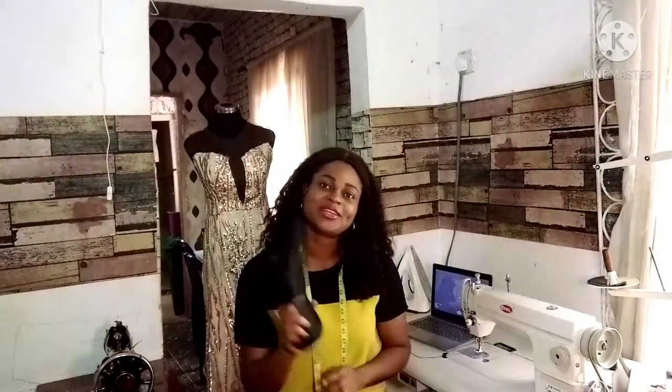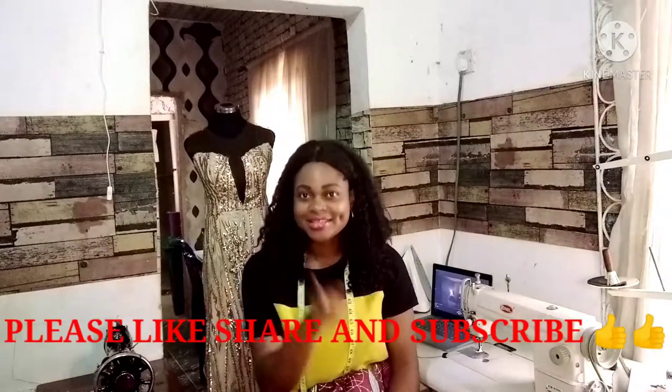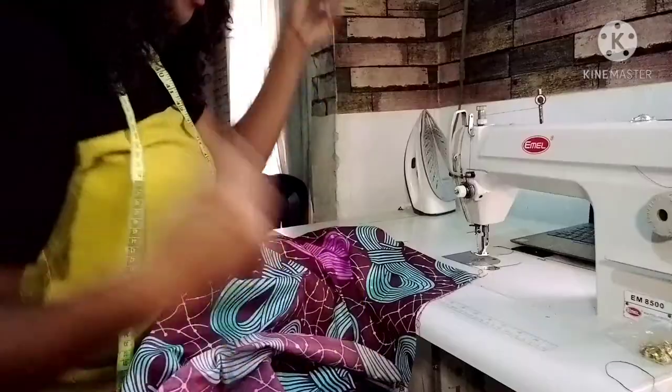So today I'm going to be showing us — with me here today I have this dress that we're going to be using the crinoline to hem the bottom. If you want to learn how to make use of a crinoline, keep watching this video. Make sure to share this video, like and subscribe. If you're a new subscriber, please click the like and subscribe button and become a part of this.